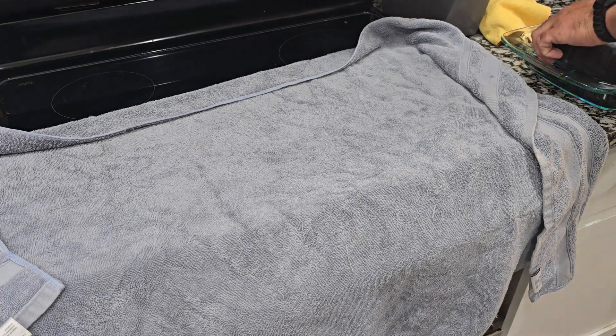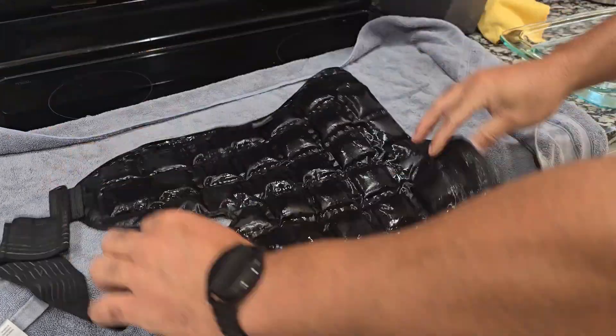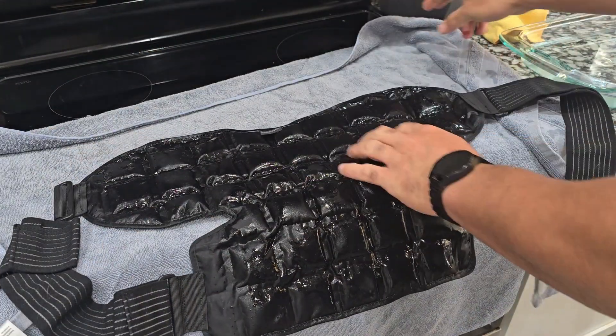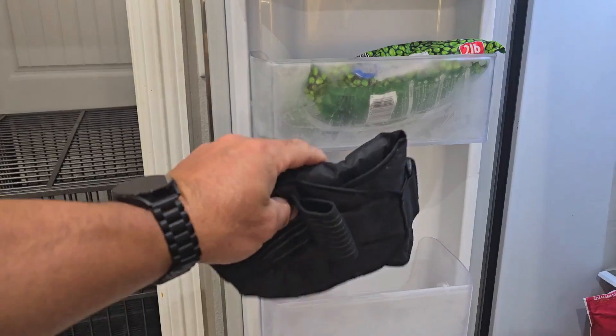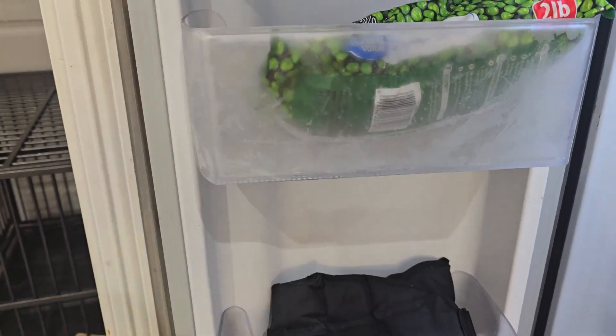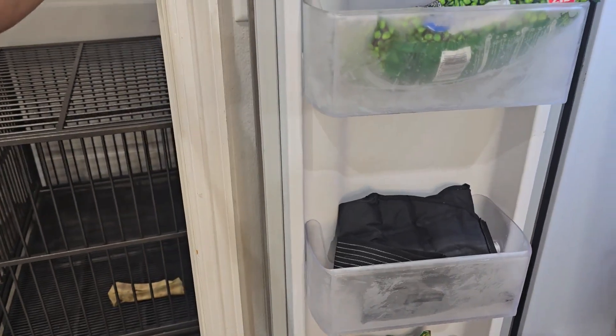Okay, it's been sitting in the water for a while. I'll give it a good pat dry with this towel, and now I'm going to throw it in the fridge — just like that — and let it get cold.